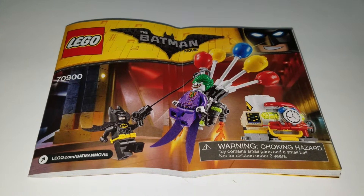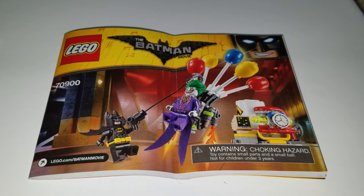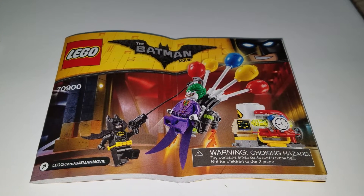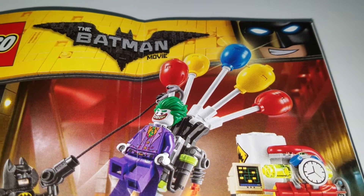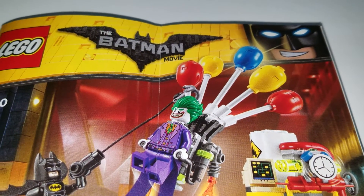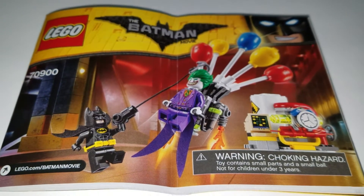A couple days ago I picked up two copies of set 70900, Joker's Balloon Escape. This set came with Joker and Batman and a bunch of miscellaneous pieces, but I was kind of intrigued by these balloons on the backpack that helped Joker raise up. I felt with two of them that I might be able to create a nice balloon stand.